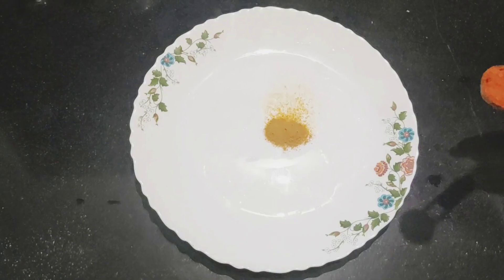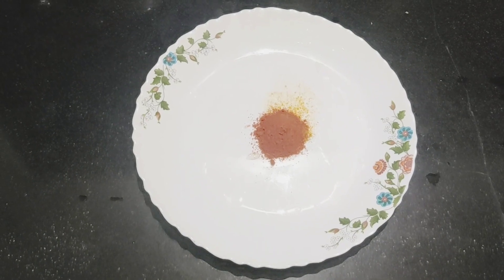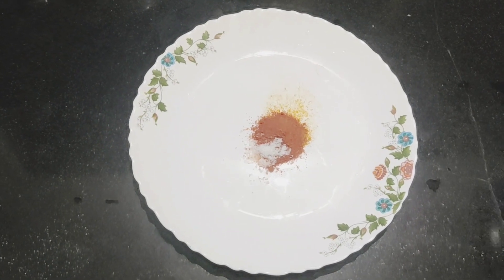Let's add a spoon of meen kaya. We're going to mix it with a spoon of meen kaya. I'll mix it well. Let's try to get some fish in the meantime.